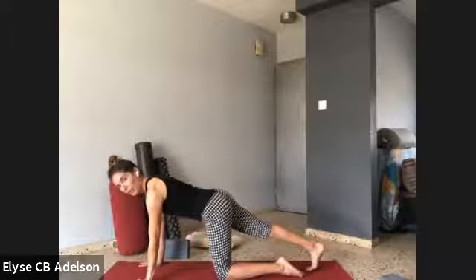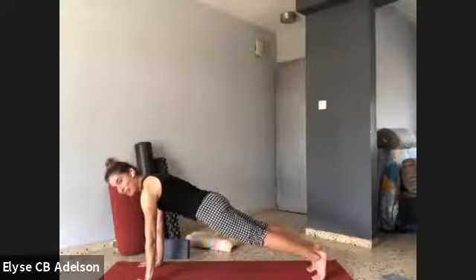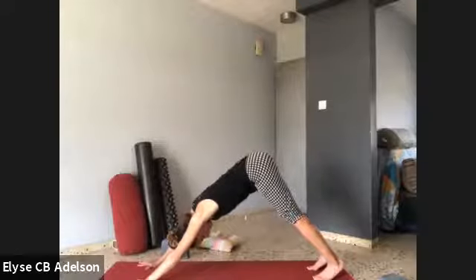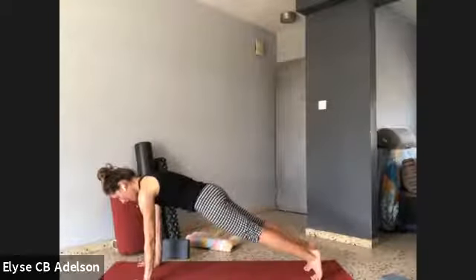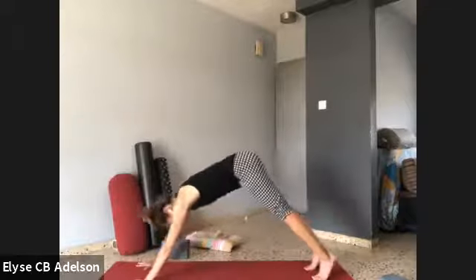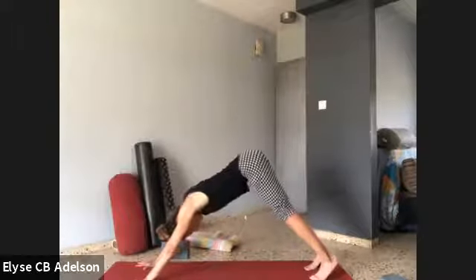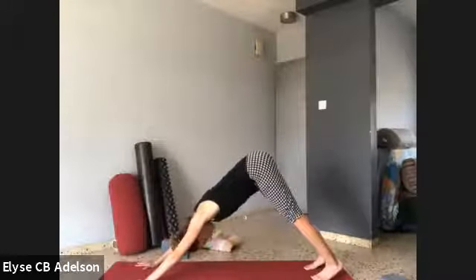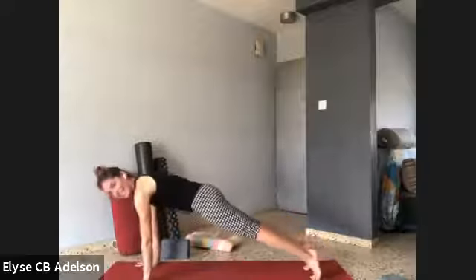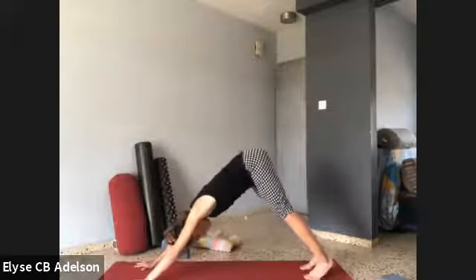Reach your right leg back, curl the toes under. Keep the belly and ribs in, then the left leg — making your way into plank pose. Keep wrapping the outer armpits in — armpits of power. Downward facing dog, hips up and back. Let's do a good couple more rounds — floating it forward, staying connected to your armpits of power, and hips up and back. Three more: float it forward, float it back. Two more. And the last round. Floating it forward, floating it back — downward facing dog. Pressing the hands down, stay connected to your armpits of power.